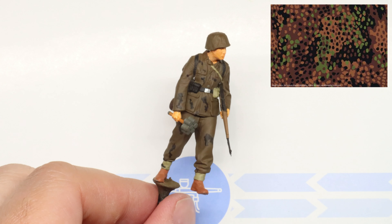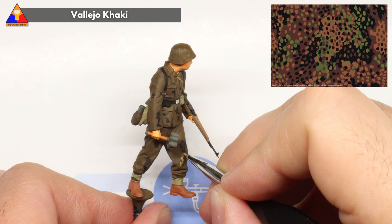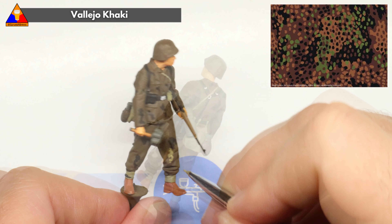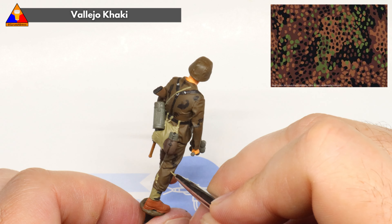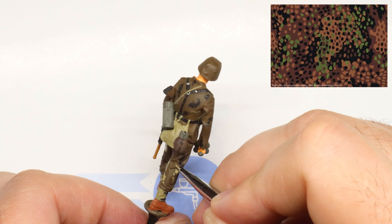Once we've got our first batch of black blotches on there, let's grab our next color: khaki. Same basic process here — load up your brush with a bit of paint and start drawing in these little wandering squiggly blobs. In some places you're going to want the khaki blobs to touch the first batch of black blobs. If you look at our sample camouflage, you can see that these two colors do touch and overlap a bit.